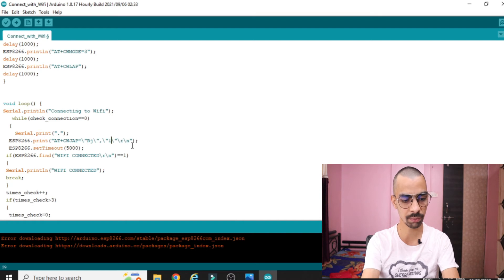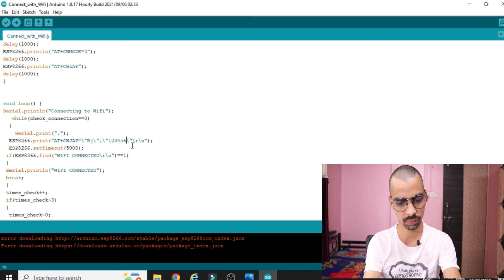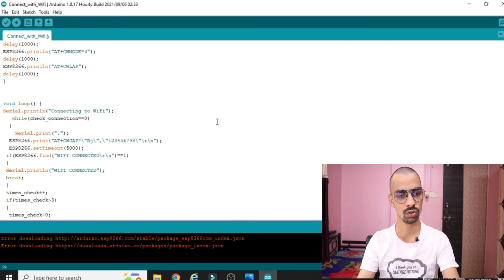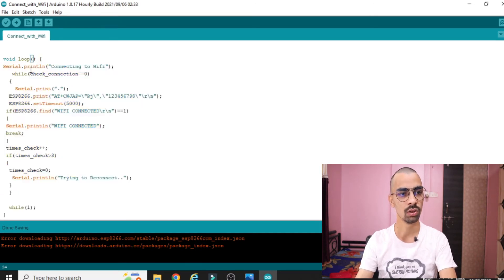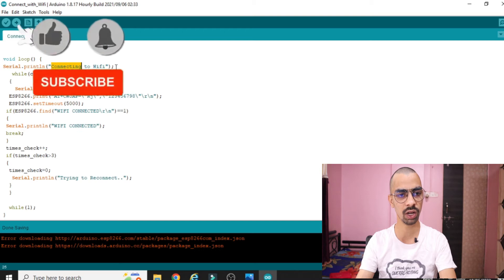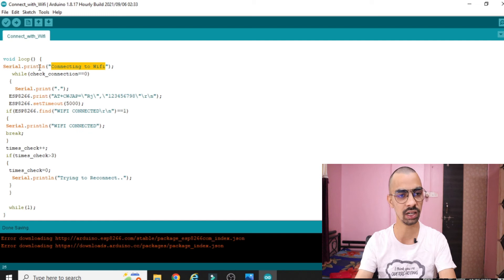I will change the password now — my password is '98', that is my current password. The first line in 'void loop': the void loop contains the main logic of your code. 'Serial.println("connect with WiFi")' prints a message on the serial terminal once the Arduino starts connecting to your WiFi.